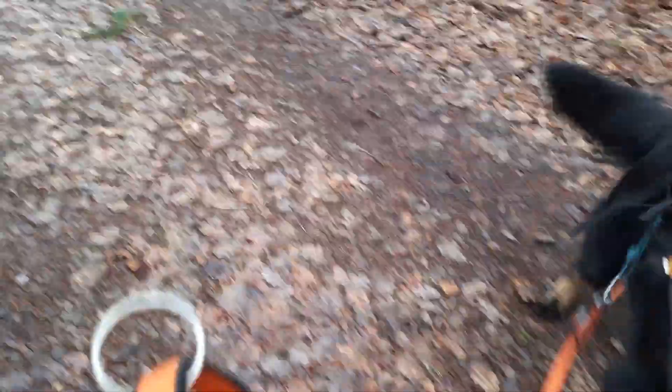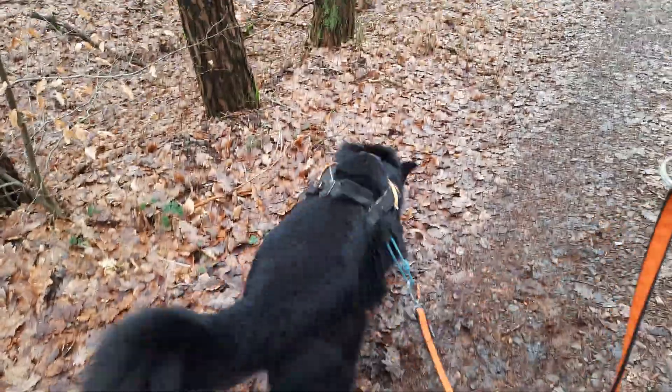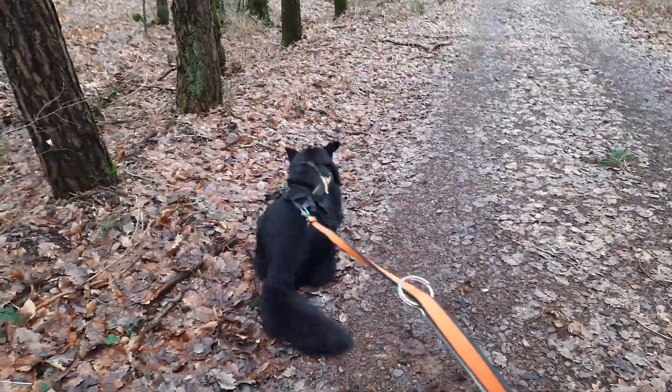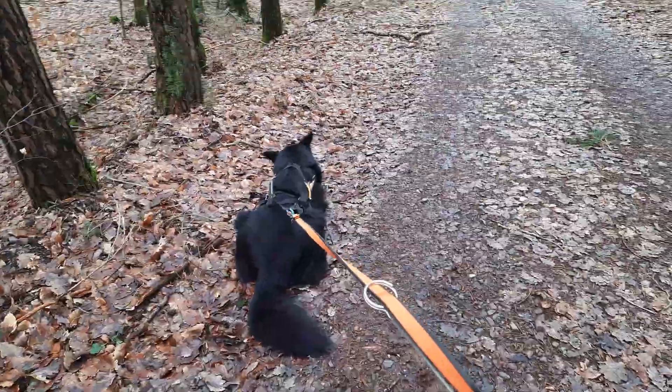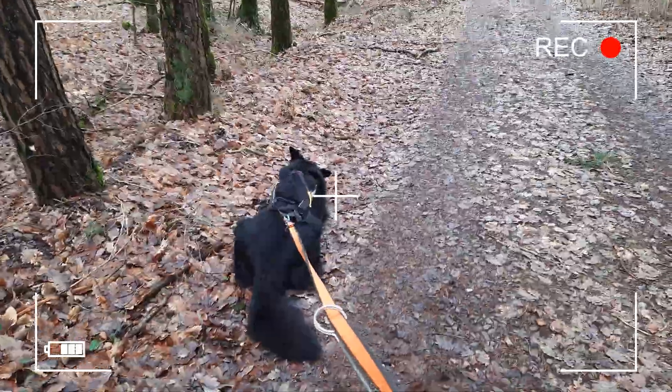Jawoll, super! Jetzt ist er schon vorbeigelaufen — jetzt hat er sein Ziel, seine Belohnung. Und so gewöhne ich den Hund an das Zuggeschirr, dass er mal das Gefühl kriegt: wenn ein Gewicht in die Zugleine reinkommt, soll er nicht stehen bleiben, sondern weiterlaufen. Das mal nur so als kleinen Ansatz und Hilfestellung.